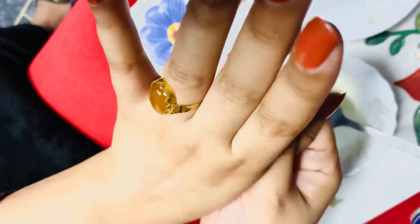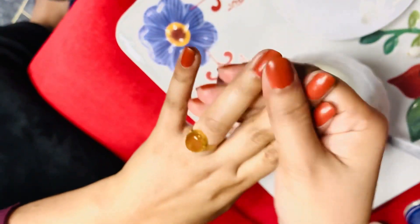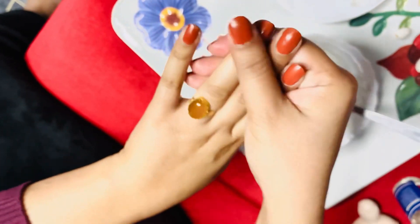You will see very good results in 3 to 4 days. Dark areas will also improve visibly in this way.